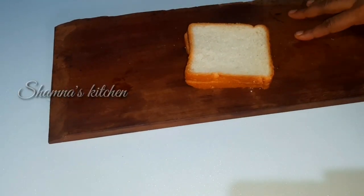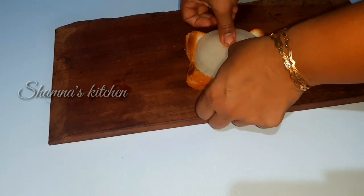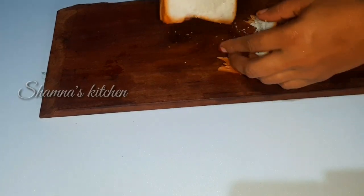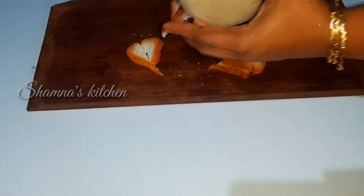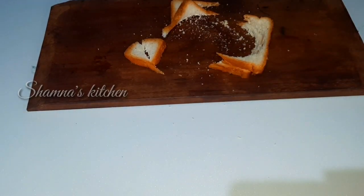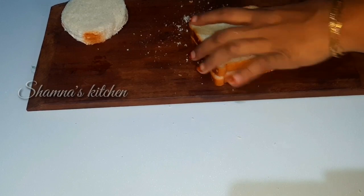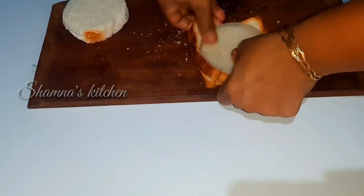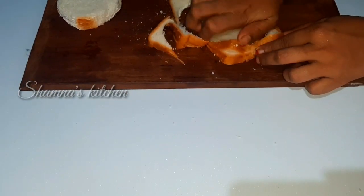Now we are ready to put the bread in the pocket. We have to assemble the recipe with our ingredients. You will have to add a little bit of salt.